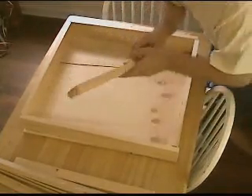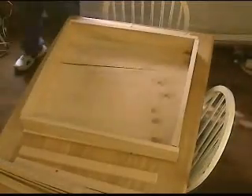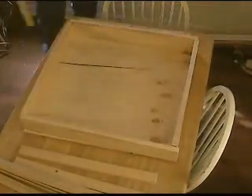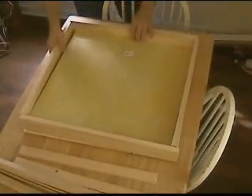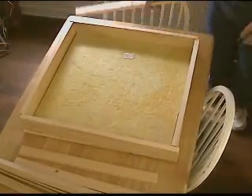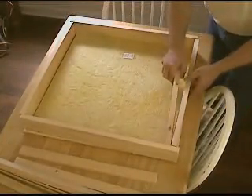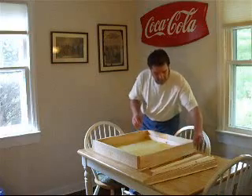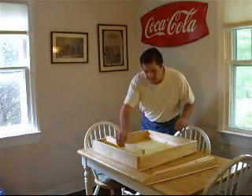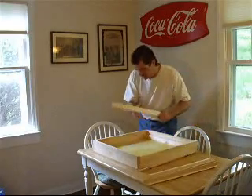Within the box, I will place a piece of drop ceiling insulation as my insulator. Then 1 inch by 2 inch pine is used to create a raised platform on which the aluminum sheet will sit.